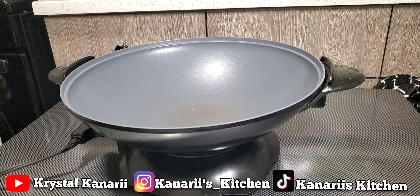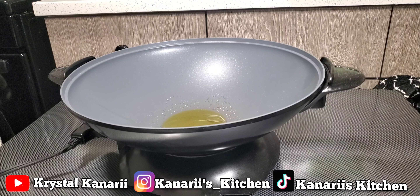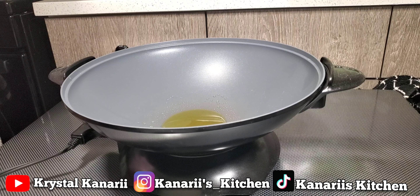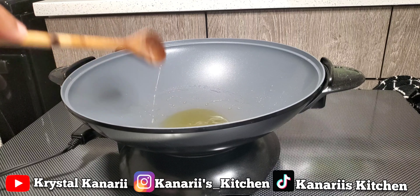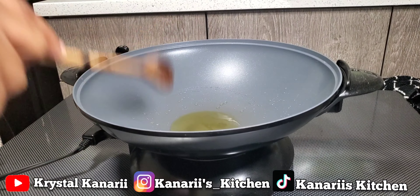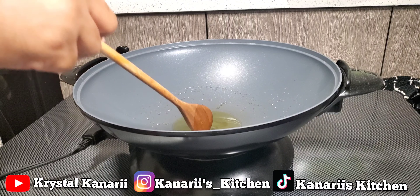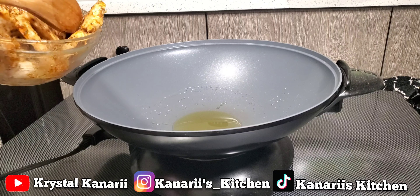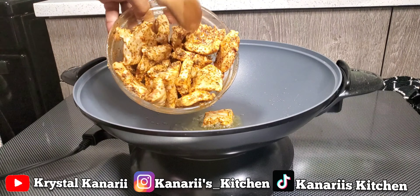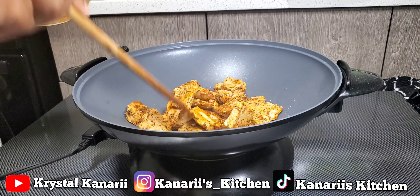I'm going to use my wok for this since I'm doing a stir fry-ish. I have it on 420 degrees. I'll just add some oil in here and let that heat up. I love using this wok — it's very easy to clean. I'm going to check how that oil is doing... give it a little bit more time. Yeah, it heats up really quick. Alright, I'm going to put all of this in here and just let it cook.